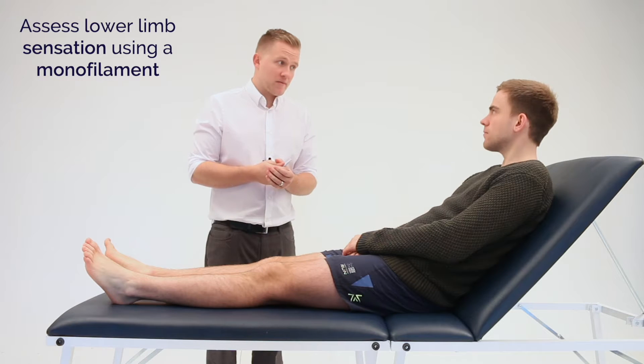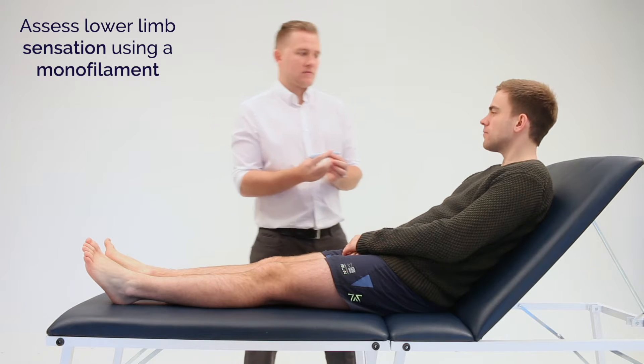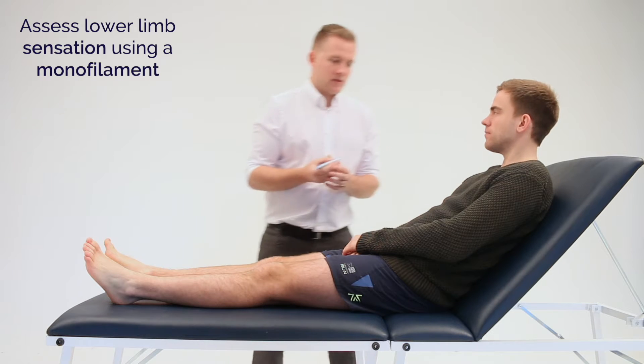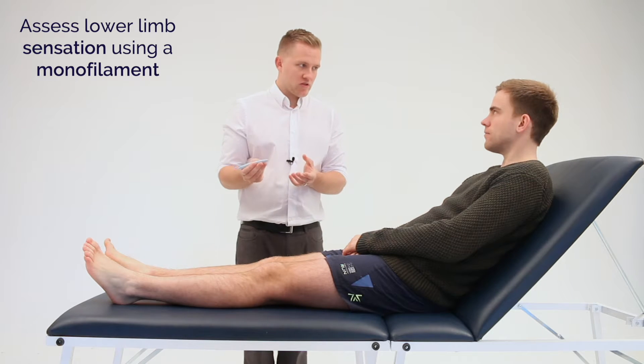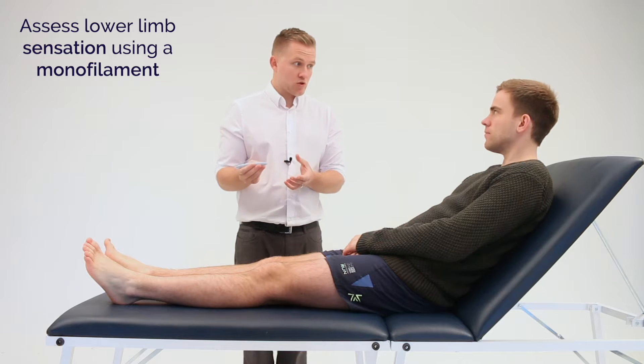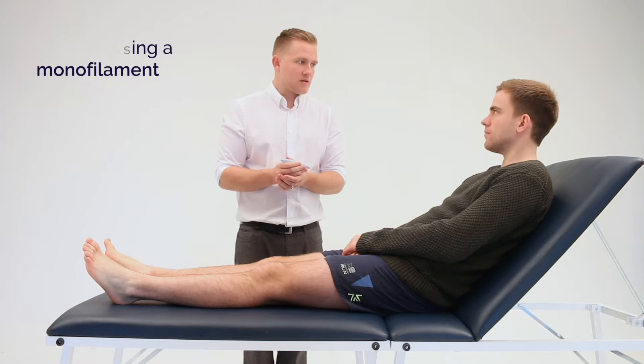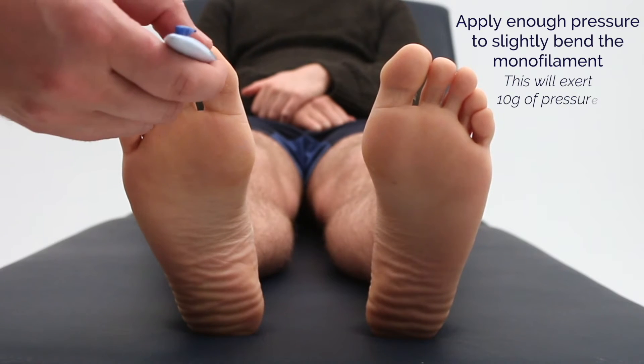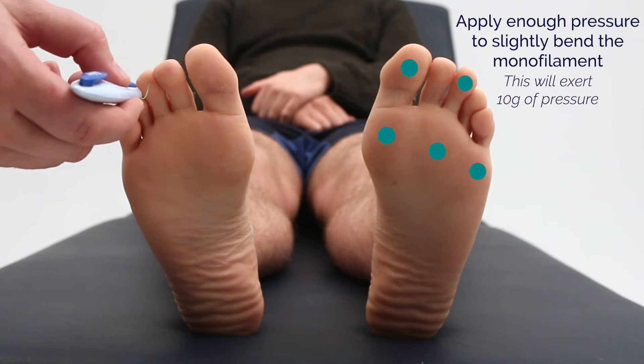I'm now going to assess sensation on your feet using the monofilament. Can you feel this? Yes. I'm going to touch various points on the sole of your feet in turn. I'd like you to close your eyes and let me know whether you can feel it by saying yes. So if you could just close your eyes and let me know whether you feel the monofilament touch the sole of your foot.